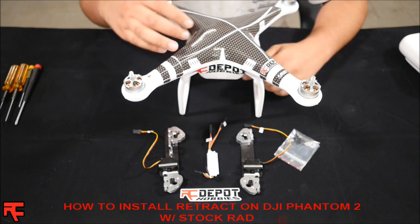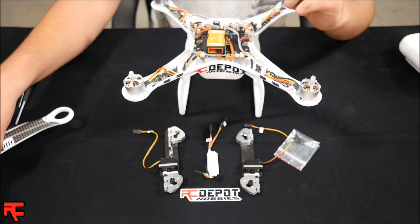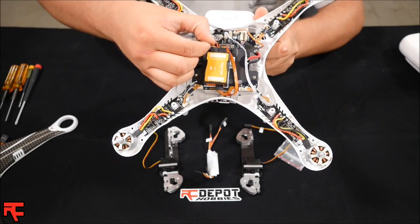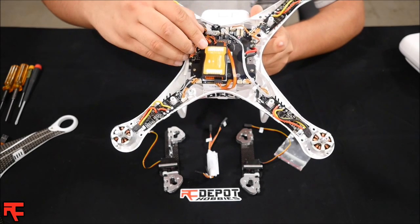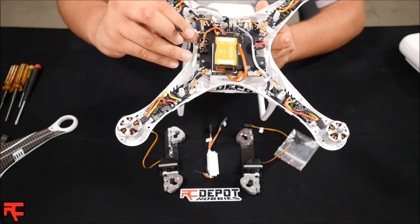First step is going to be to remove the top half of the body. Make sure to unplug the GPS wire. You're going to take your EXP wire out of the top of the NAZA. Then take your X2 wire from the NAZA and remove it from the other side of the receiver as well.